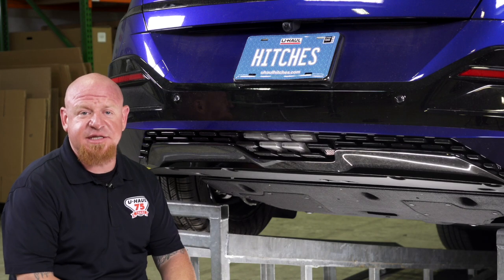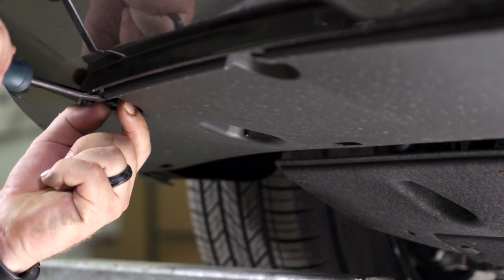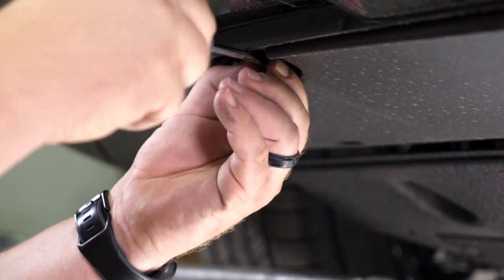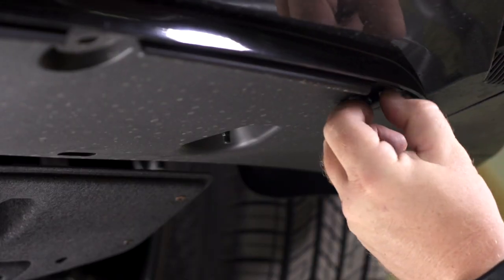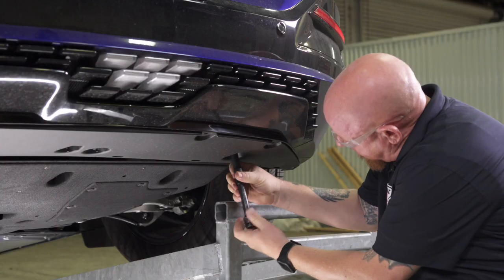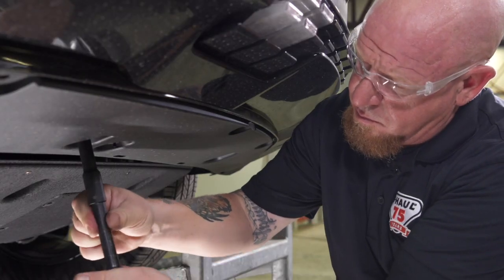To get this install started, we're gonna remove six plastic push clips along the front side of the fascia panel. There are also three 10-millimeter bolts holding it on and one 14-millimeter plastic nut that is holding this fascia panel on. Using a long 10-millimeter socket, we'll move on to the three 10-millimeter bolts holding on the fascia panel.